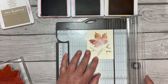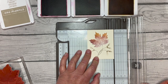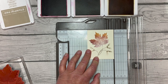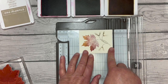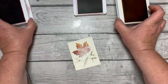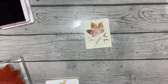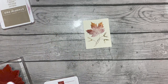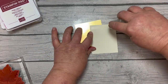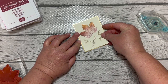Remember that these measurements will be on my blog on Friday, so you'll be able to look there. For those watching on YouTube later, the link is in the description of the video. This piece is two and seven-eighths by three and five-eighths. Then we're going to add that to a piece of gold foil that is cut three by three and three-quarters, so it's just going to layer on there with a little bit of gold peeking out.